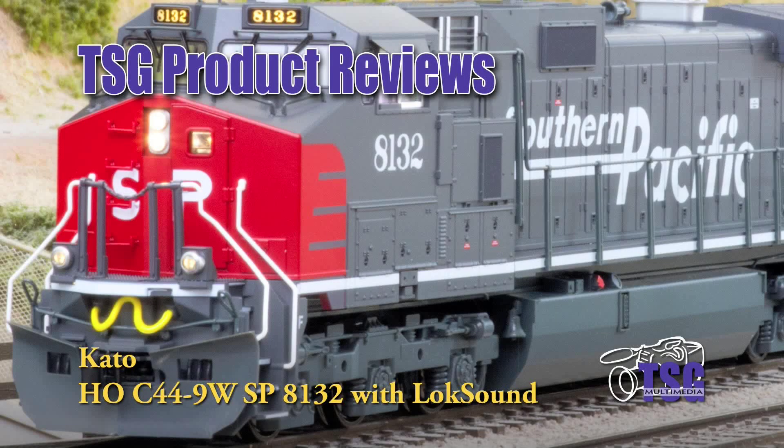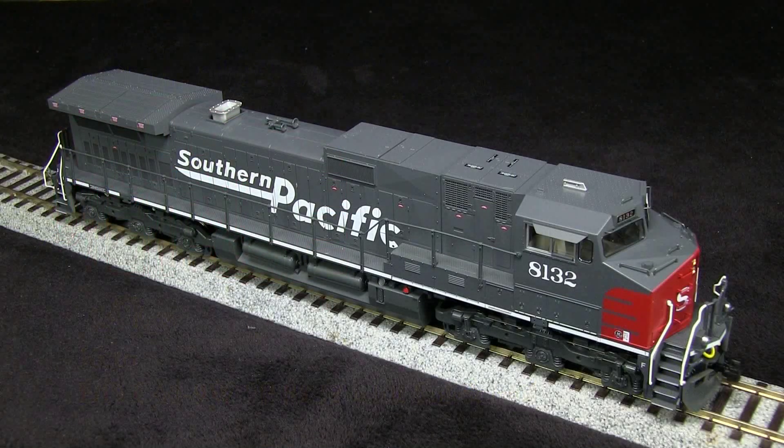Hi, this is Dan Cordopassi of TSG Multimedia. Today I'm reviewing an HO Scale C44-9W from Kato. These models would be appropriate from any era from the early 1990s on up, and many are still on the rails today.